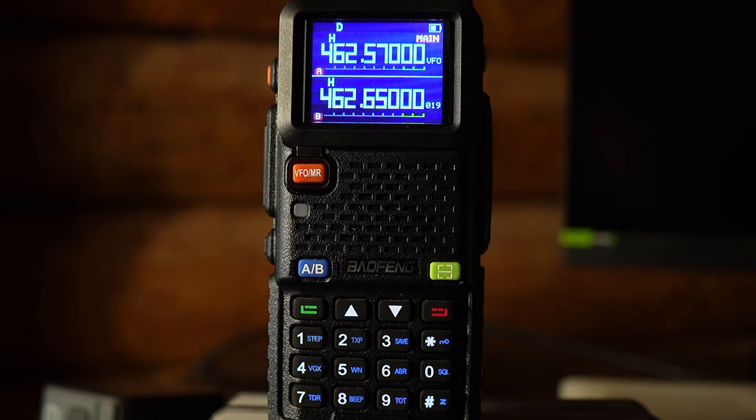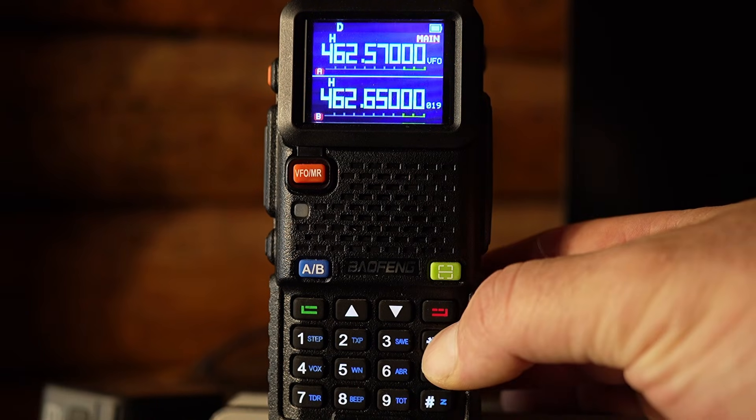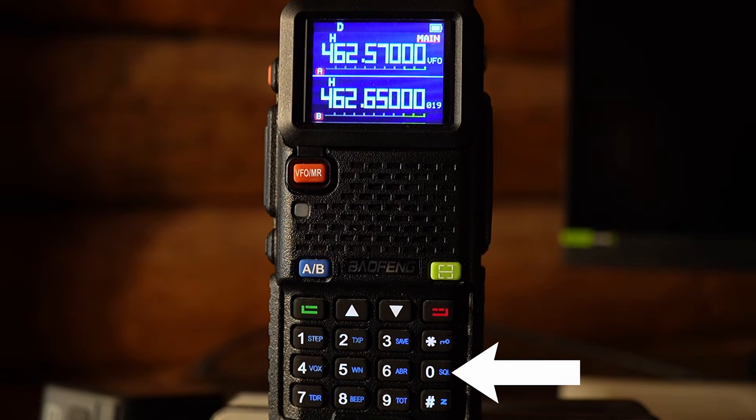On the right hand side we have the asterisk key with a blue key icon — we'll refer to blue symbols as icons. This is what you use to lock your settings. If you get your radio set up exactly how you want it and maybe put it in a chest rig, you can hold this down and it will lock the radio — a little symbol shows up by the battery to let you know it's locked. Hold it down again to unlock. The button below the asterisk is the zero key, labeled SQL, which gets you into weather mode to listen to and scan for NOAA weather and emergency frequencies.